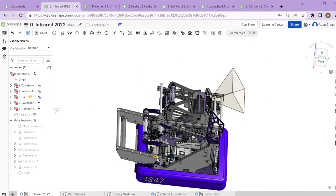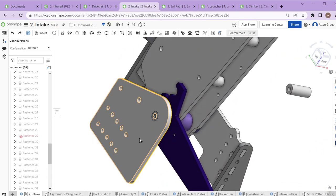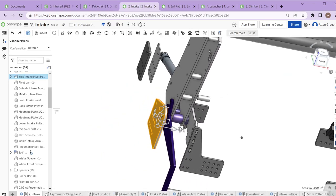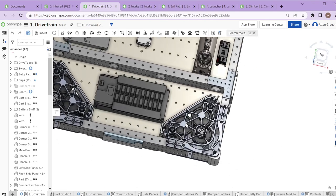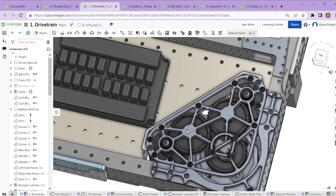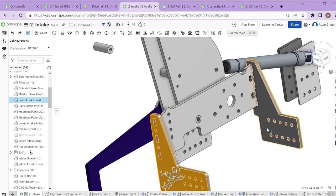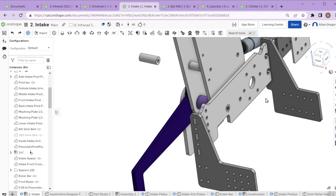The mounting for the intake pivot is a single plate off the side of the drivetrain. The inside pivot is a little tricky with swerve because you don't have a nice place to mount a second plate — there's no easy tube structure. What we chose to do was create a plate suspended over the swerve module, mounting off the front rail and mid rail, then connecting across. This gave us another point to mount the pivot, and we didn't have many issues with these plates during the season.